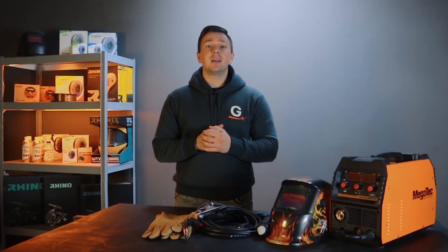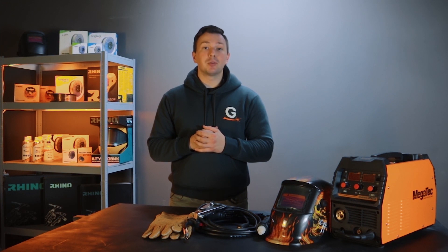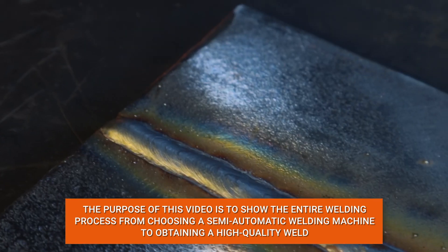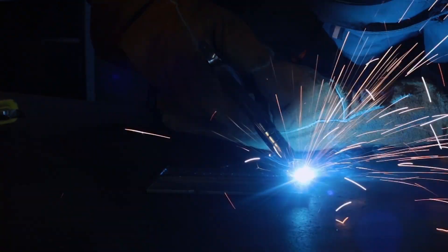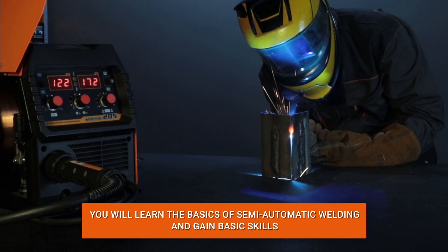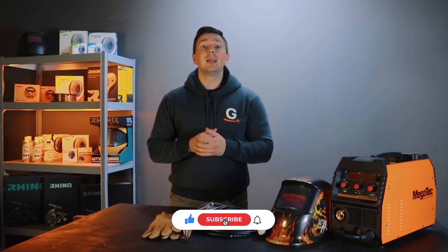Hello friends, you are on the Gradient channel. Today we are going to talk about semi-automatic welding. The aim of this video is to show the entire welding process, from choosing a semi-automatic welding machine to obtaining a high-quality weld seam. We will only talk about welding with shielding gas. By watching this video, you will learn the basics of semi-automatic welding and get the basic skills for your work. This video is intended for novice welders, and professionals will likely not learn anything new. Don't forget to subscribe to the channel. Let's go!